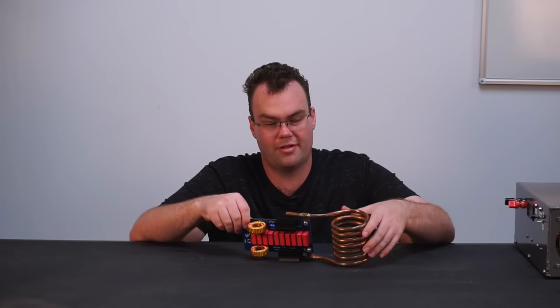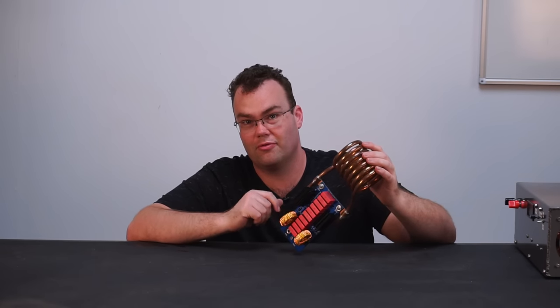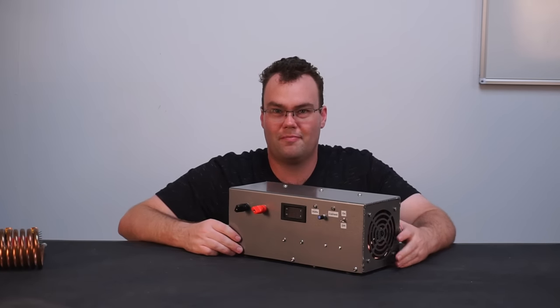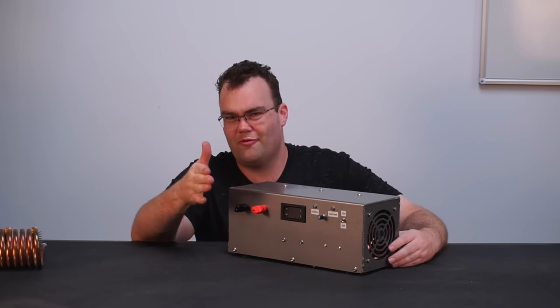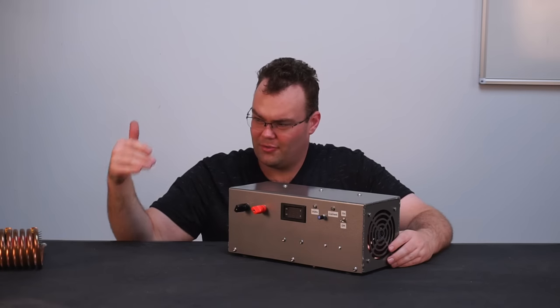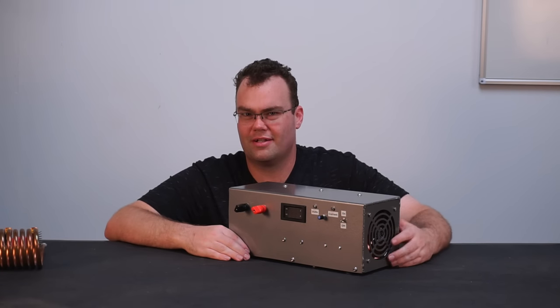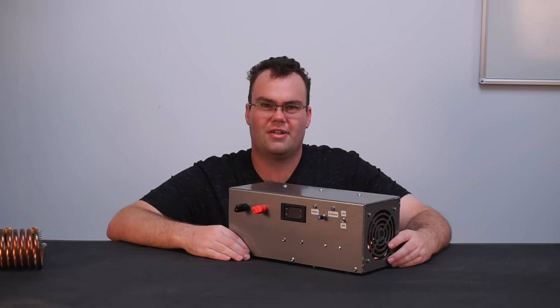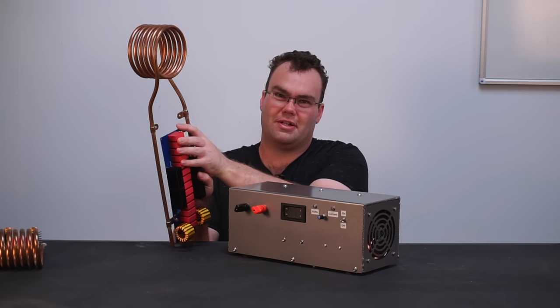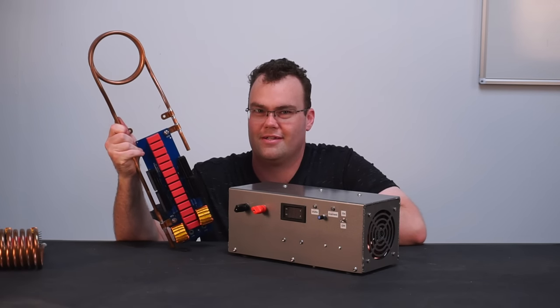In a previous video I showed you how to build a 1.4 kilowatt induction heater, and then in a separate video I built a three kilowatt power supply. That's a bit of a problem because now I've got a power supply that can output more than twice the power my induction heater can consume. So there's only one thing for it — we're building a bigger induction heater.